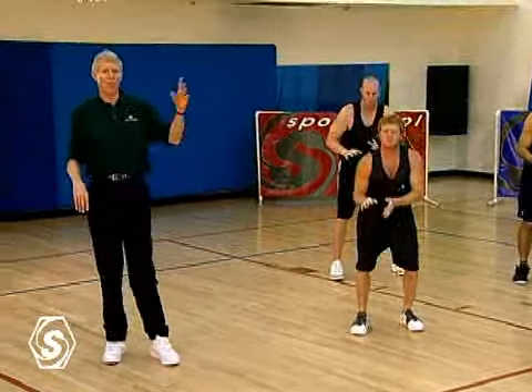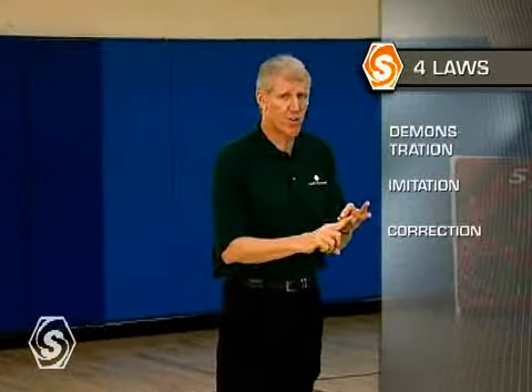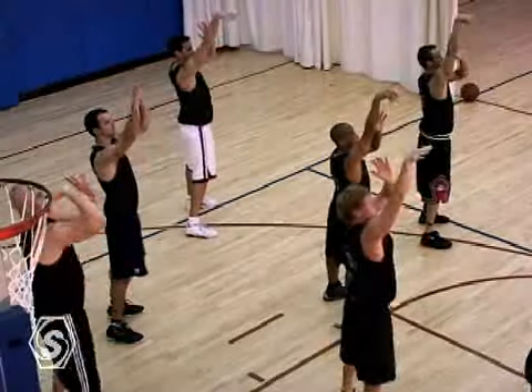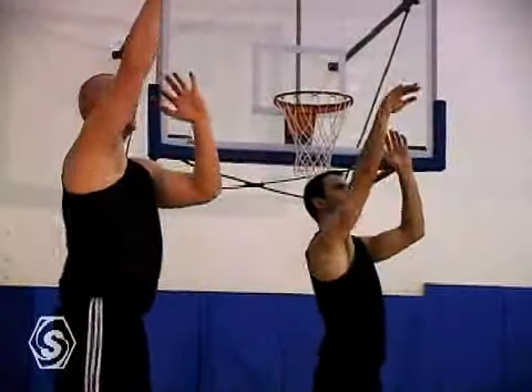And the constant repetition. What are the four laws of learning? Demonstration, imitation, correction, and repetition. Do this thousands of times. And then we add the basketball.